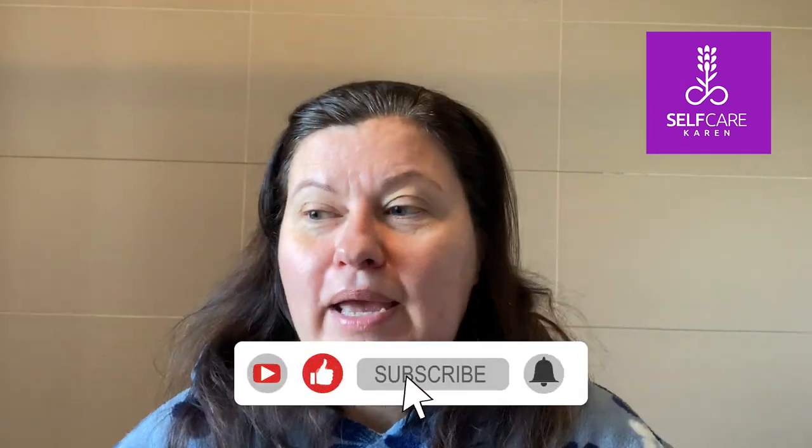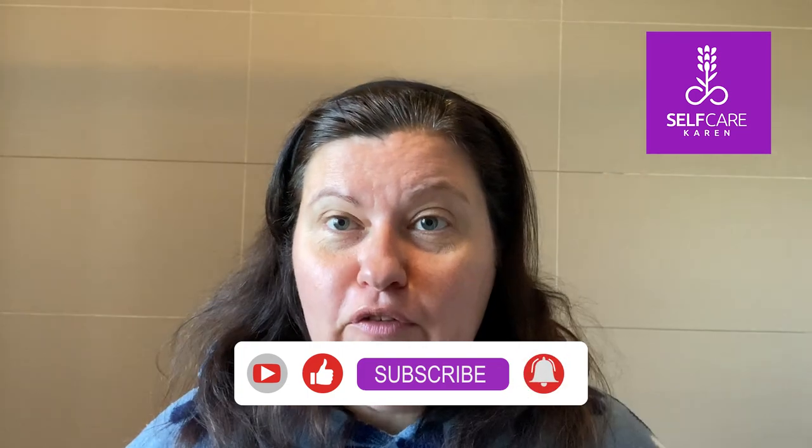Welcome back to Self Care Care, lovely to have you here. If you are new to this channel, thank you so much for coming along — consider subscribing if you enjoyed today's video. I've got lots of different hair-related videos but also broadly more beauty reviews on skincare products, which is my real passion.